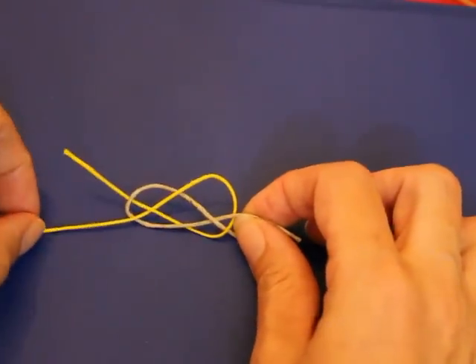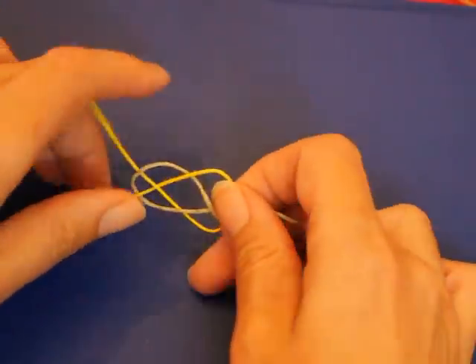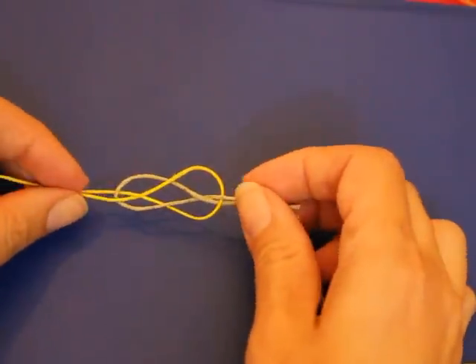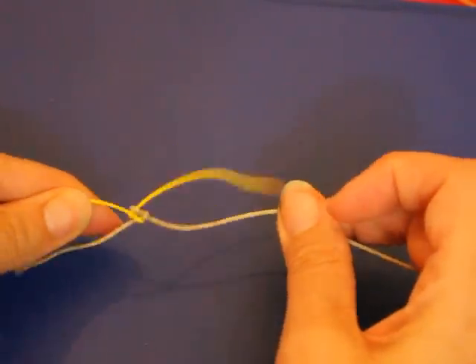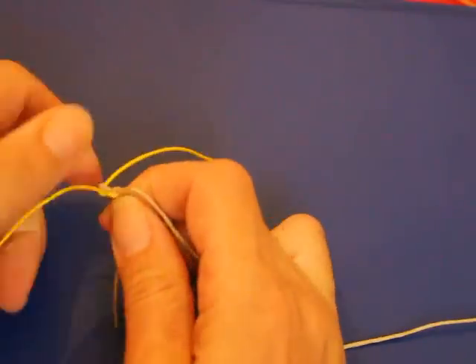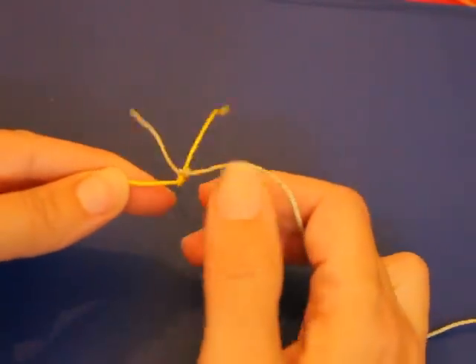Then you have that knot. What you do is just take the two strings on both sides and pull. Then you can pull on the bottom as well. You can figure it out at that point. And there's your knot.